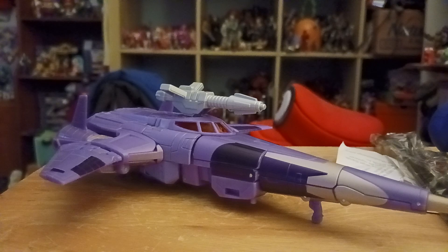Now, Cyclonus — I think it's Series 2. This figure came out from Hasbro in 2021. He is a warrior of the Scythicons.